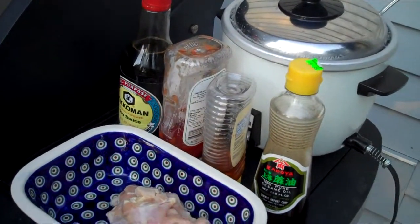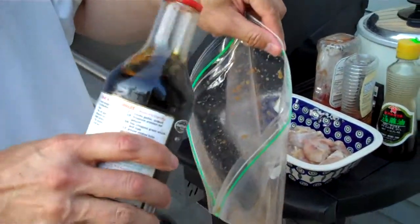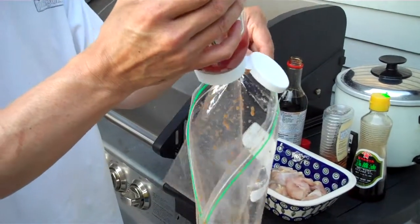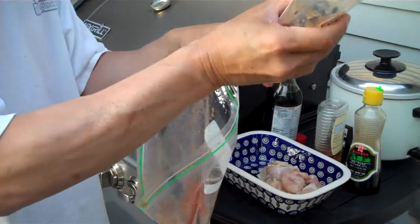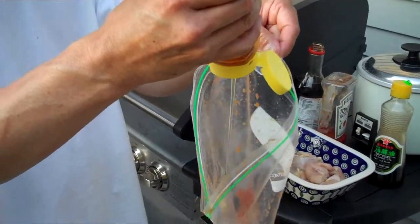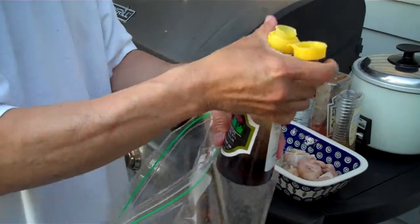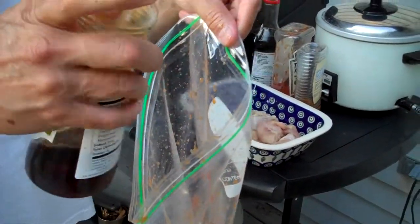What we'll do is put these right into a Ziploc bag — about a tablespoon of each. You can adjust this according to the amount of chicken that you're cooking. I'm going to be cooking up two thighs. If you want a little bit of smoky flavor, you can use a little bit of sesame oil, probably just a teaspoon of that — not equal parts, just a little bit.